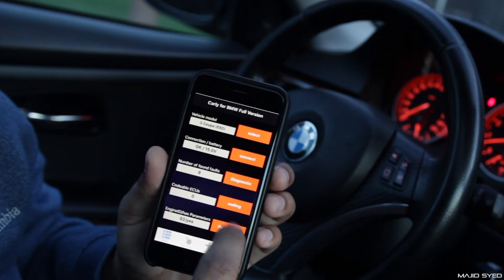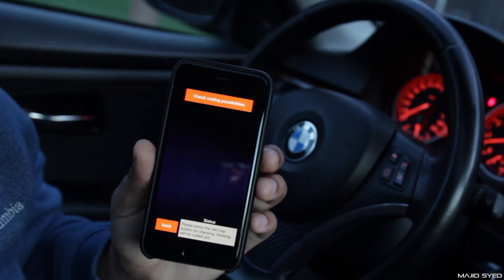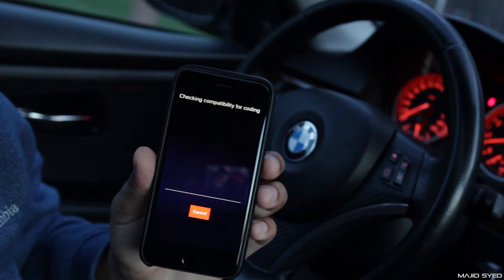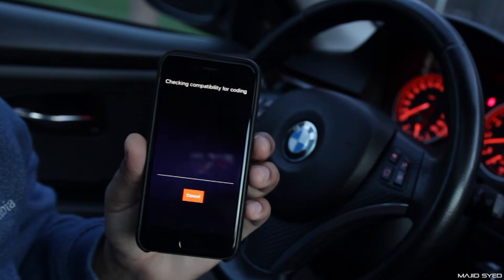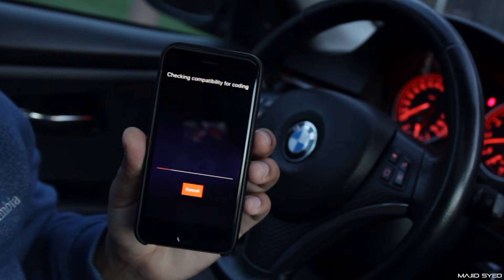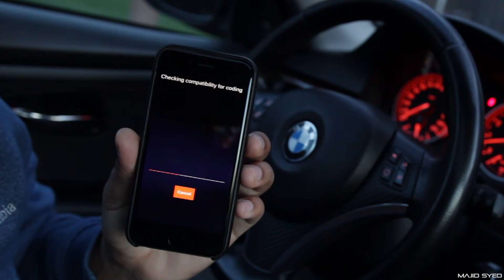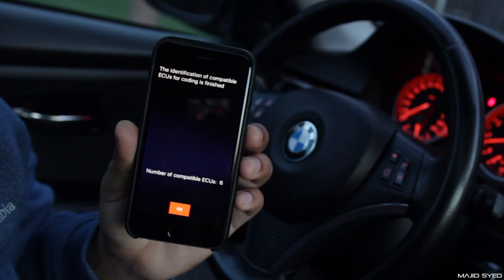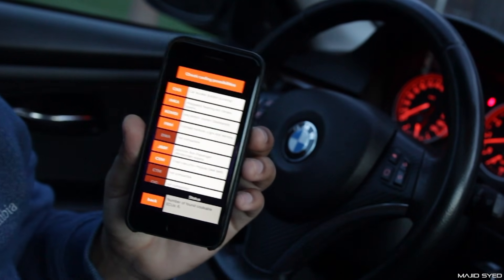If you go back, the next thing we're going to take a look at is the coding — this is one of the main reasons why you'd buy this adapter. It allows you to code very easily. When you go into the coding menu it says check coding possibilities, so it's going to contact all the computers inside and see what's possible to code and what's not. It does take a little bit of time, so you want to do this when you actually have some time on your hands — you don't want to stop it in the middle as it might damage something or miscommunicate somehow. The identification of compatible ECUs for coding is finished and it's found six ECUs that we can actually code with.